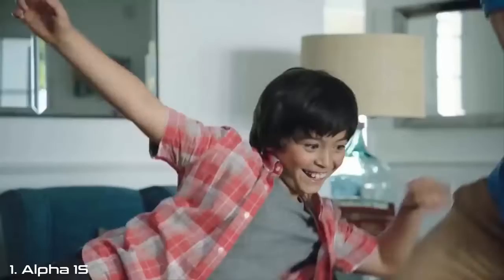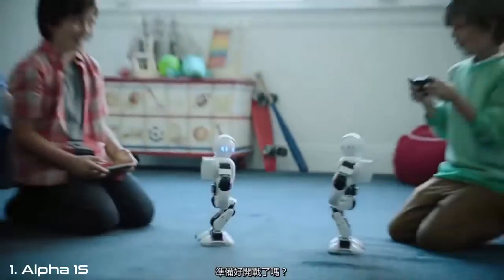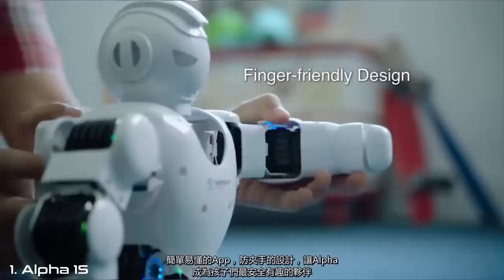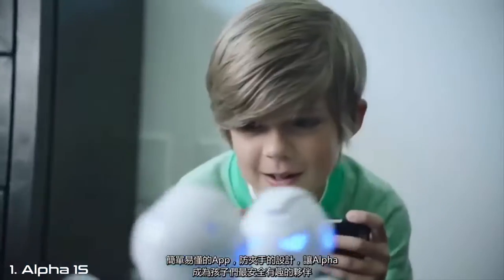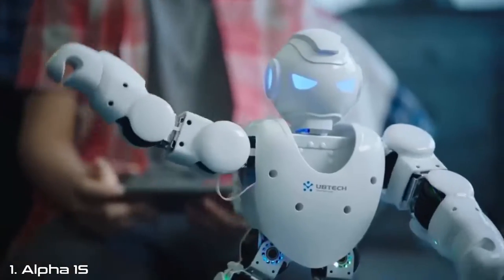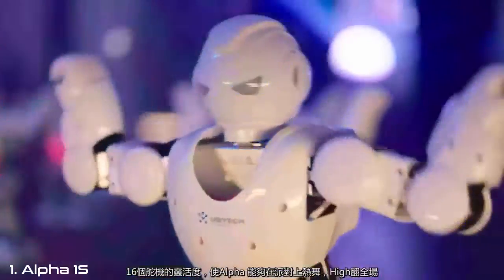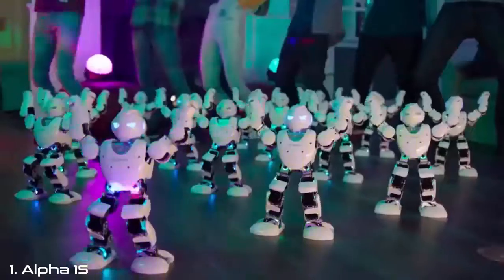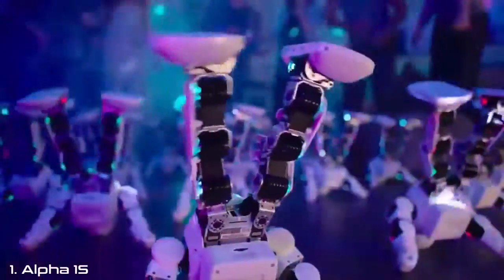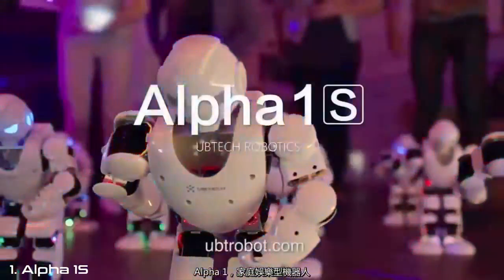Come on, you can do it! You want to try Kung Fu? Nice! Are you ready to get wrapped? The easy-to-use app and finger-friendly design make Alpha 1S a safe and fun companion. 16 robotic servos give Alpha 1S the flexibility to really put on a show. Alpha 1S, the fun family robot.